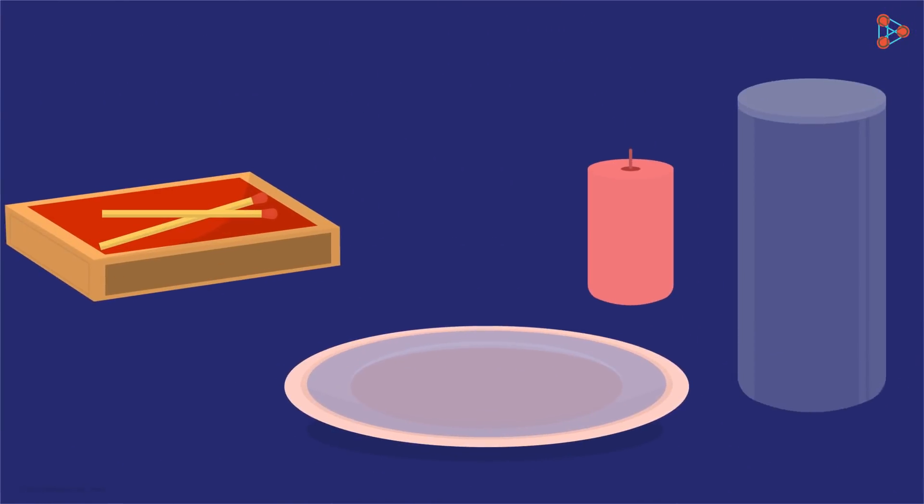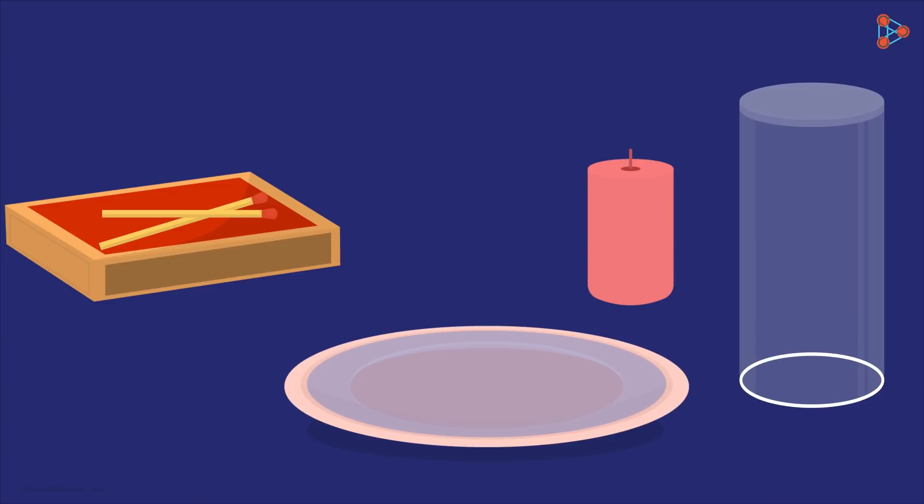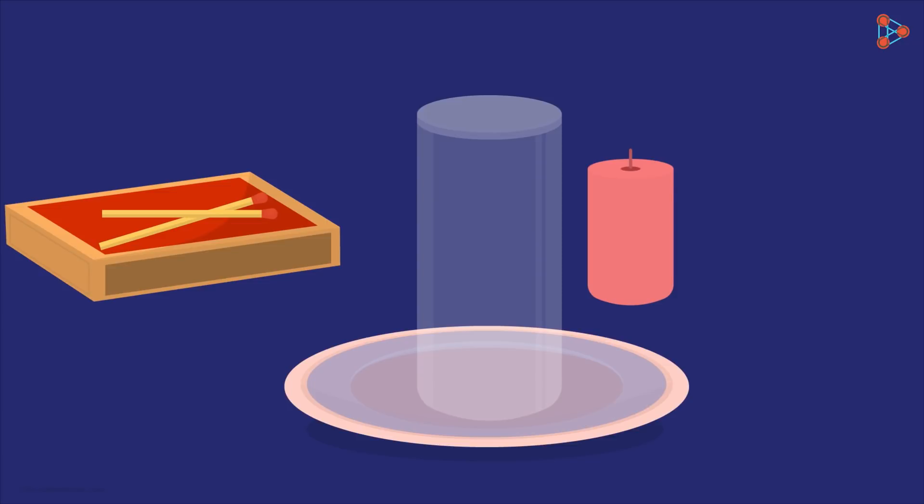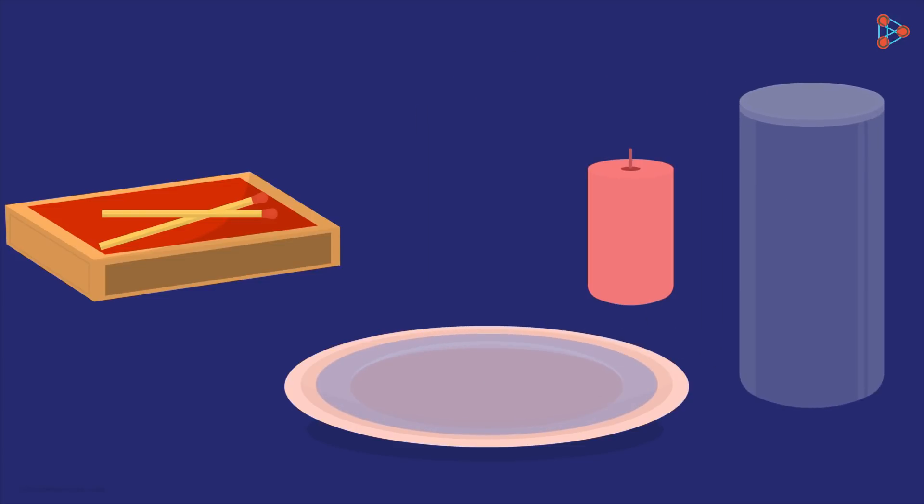First, let's take a look at the objects given. To get the water inside the glass, the mouth of the glass must be in contact with water. So the first obvious step would be to invert the glass and place it on the plate like this. A small amount of water entered the glass, but this is not what we want — we need to fill the glass with a considerable amount of water. We do have other objects with us; maybe they can help?